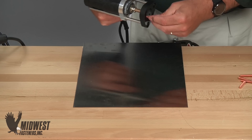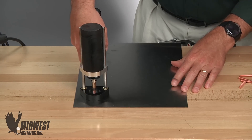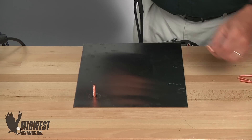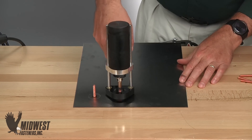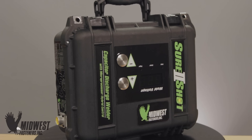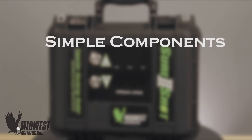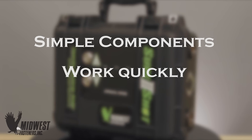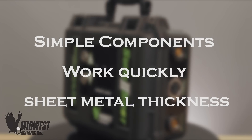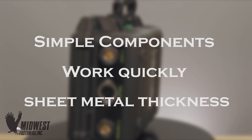CD fasteners can be stud welded, saving money by doing the fastening work quickly and with reliability. Installing fasteners with CD welding is very portable and uses readily available electric power from an everyday 110 volt power outlet. CD welding systems have simple components, work quickly, and can be used on sheet metal thickness material to apply welded fasteners using the capacitor discharge method.